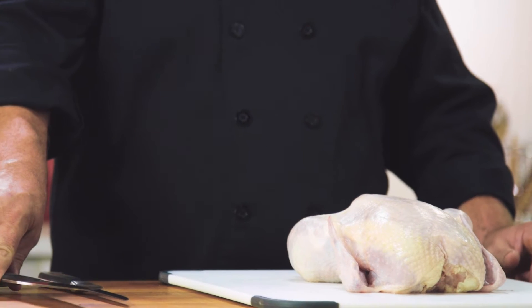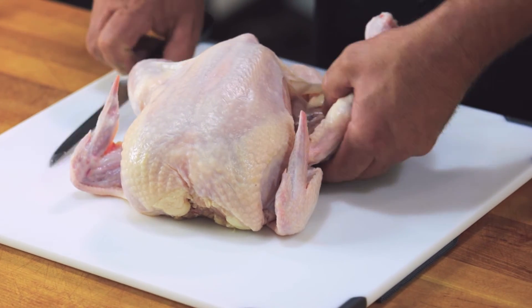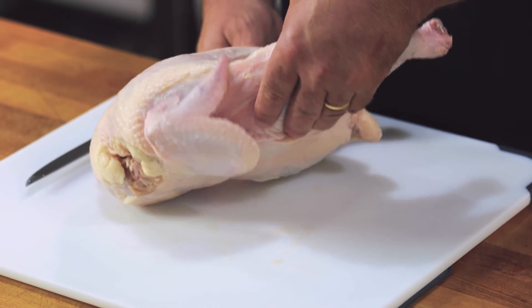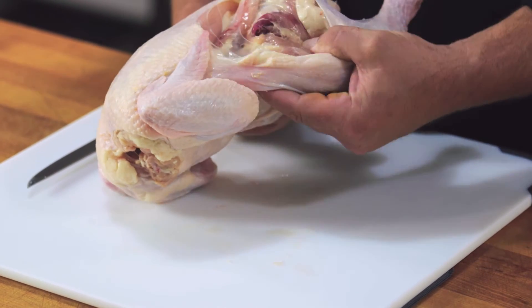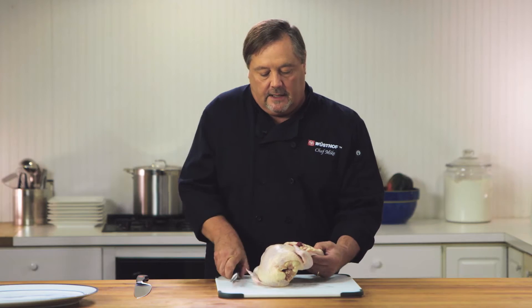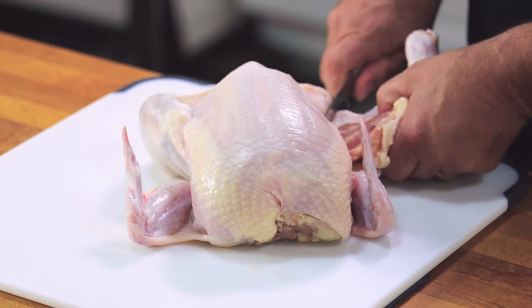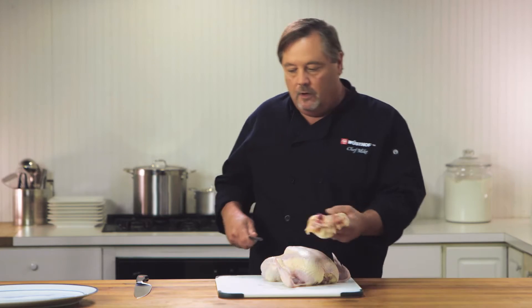The first thing I'm going to do is take off the leg and the thigh using the boning knife. First we want to cut just a little slit in the skin so we can see down inside. I'm going to take two fingers, put them under the thigh bone, bend up and pop that hip joint right out of socket. Now I've got a nice clear line to separate the thigh and leg from the carcass without having to cut through any bone.